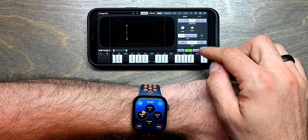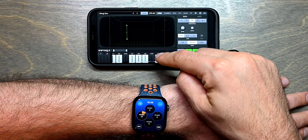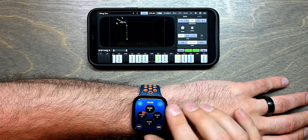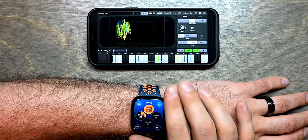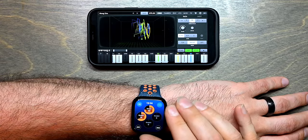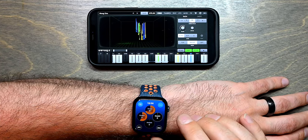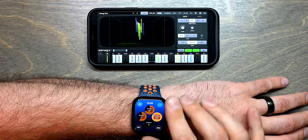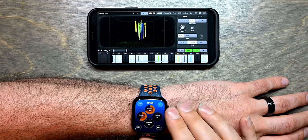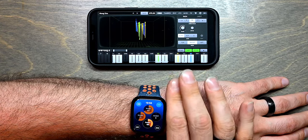Now let's make some sound. I'll enable the hold button and tap a few keys to have an arpeggio playing. As it turns out, the other two knobs are actually standard knobs: Knob 3 is mod wheel — you can see that it enables the mod wheel — and Knob 4 is volume, so I can reduce or increase the volume of the synthesizer.